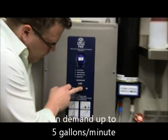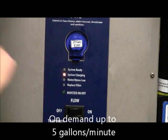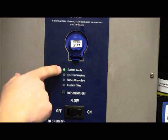Here's the on and off button. You press the button on, it will say 'system charging.' Within seconds, 'system ready.' We're now creating liquid ozone.